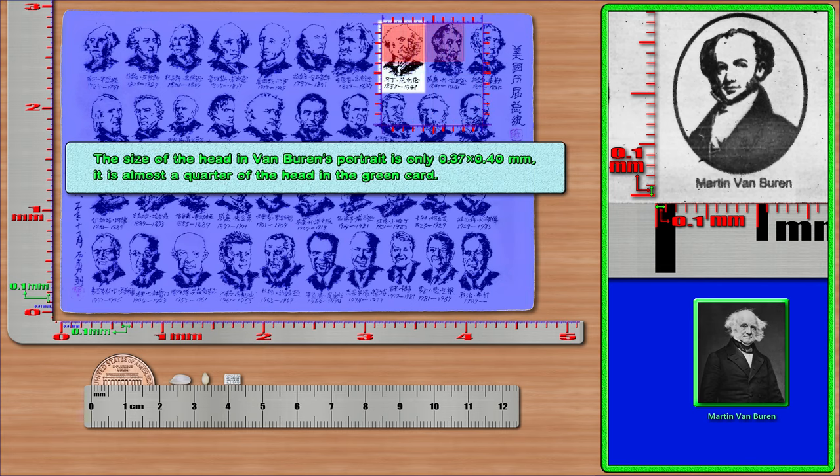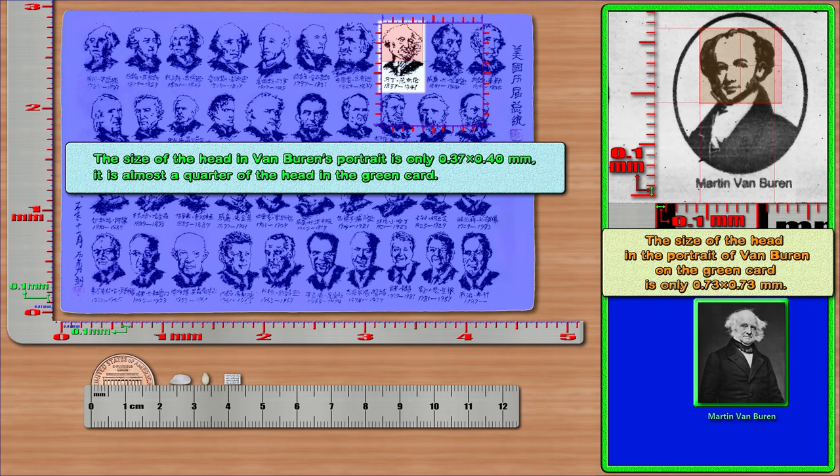The size of the head in Van Buren's portrait is only 0.37 × 0.40 mm. It is almost a quarter of the head in the green card. The size of the head in the portrait of Van Buren on the green card is only 0.73 × 0.73 mm.